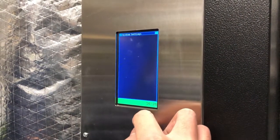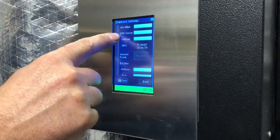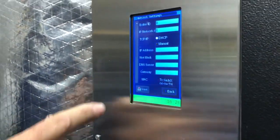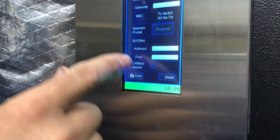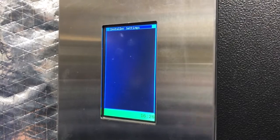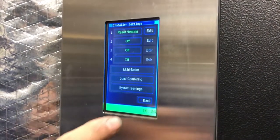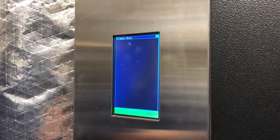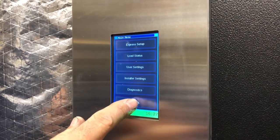System settings, then network settings — then all the details should have been on here. Interesting. It must have gone back or something like that. Somebody or something must have hit back, because then we're taken back to this.